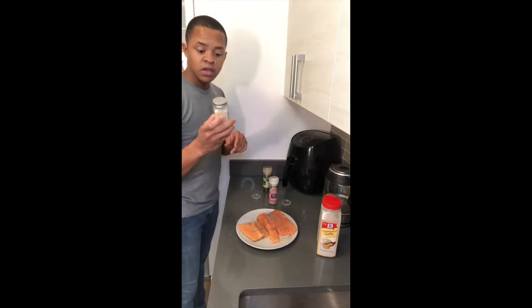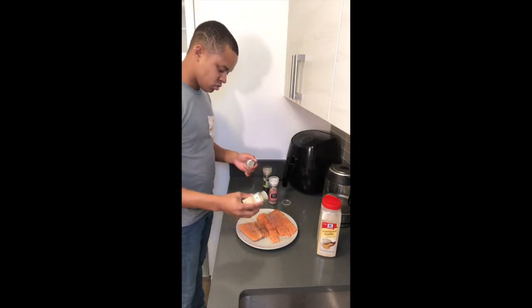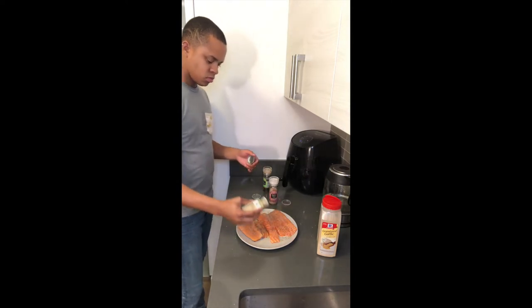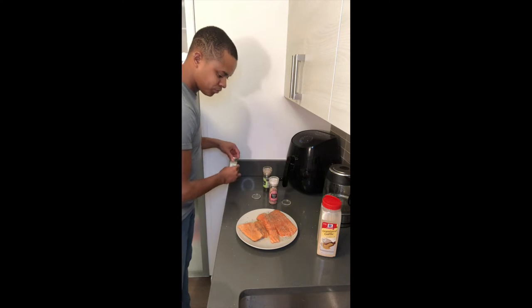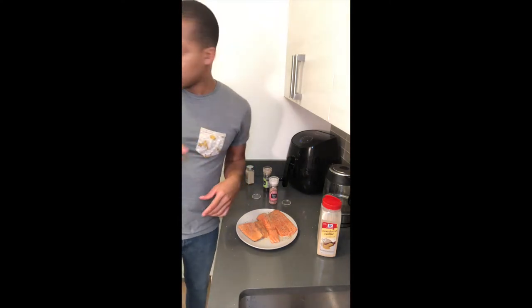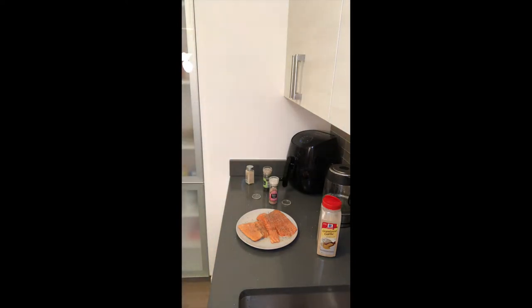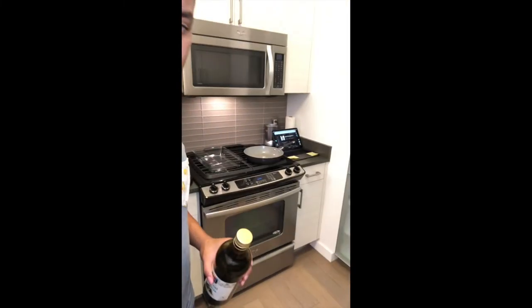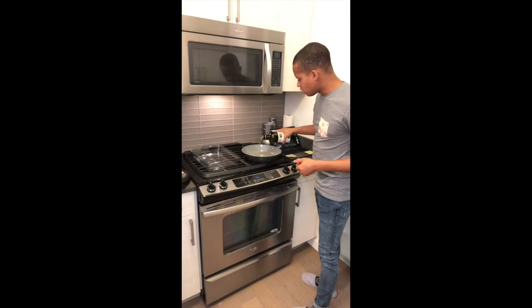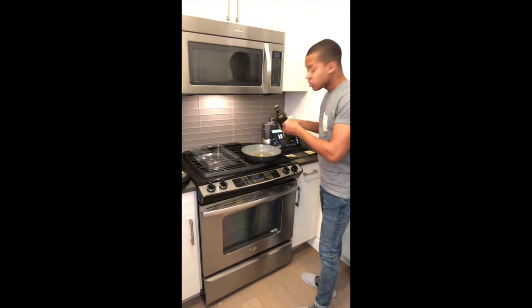Garlic powder, per usual, and then the onion powder. For this we are going to use our pan — just going to put a little bit of olive oil on the bottom of the pan, just enough so that it doesn't stick. This is a non-stick pan so we should be good.